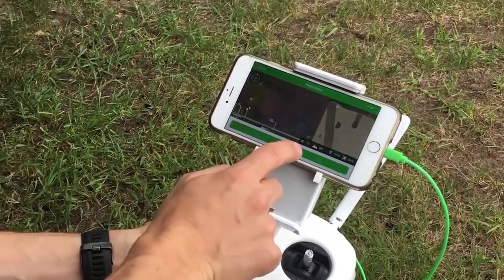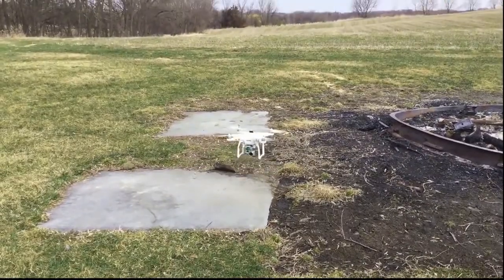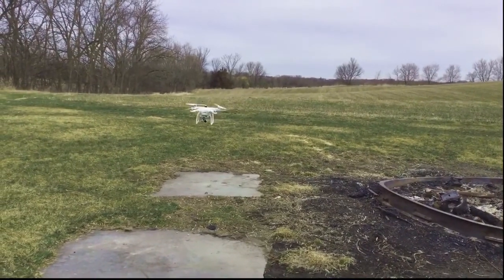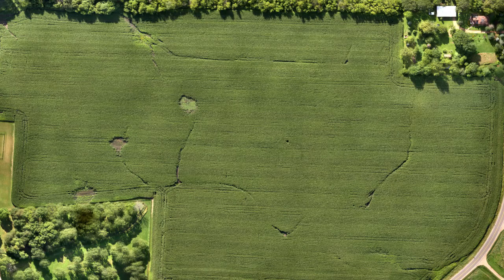Third, simply press the Start button and your drone is off capturing images of your field, flying autonomously without any manual guidance needed. It will even come back to you automatically if it needs a new battery, and then pick up right where it left off.